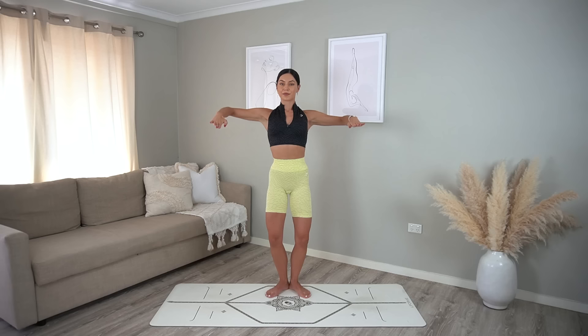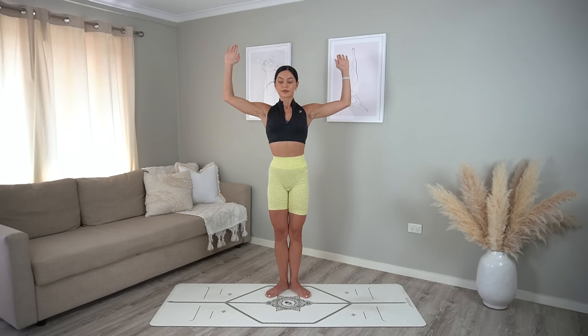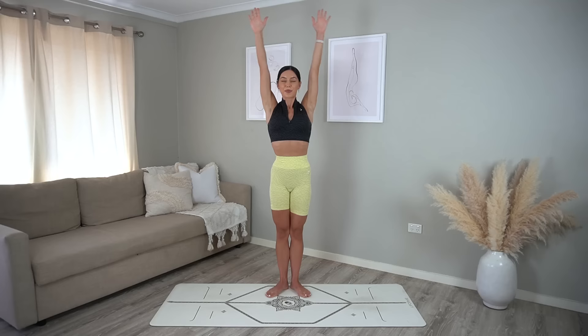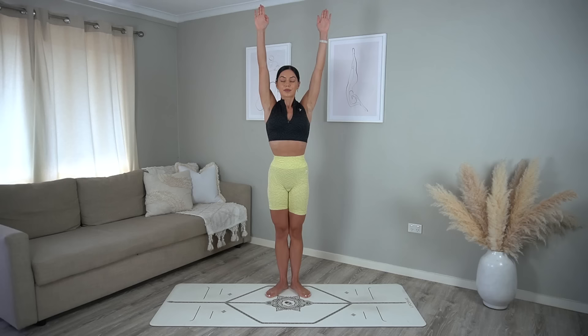On this next one hold your palms up, reach your arms up to the sky straightening your legs, then exhale pull your elbows down as you lift your heels with control. Inhale lower your heels, reach your arms up, exhale pull your elbows in lifting your heels. Keep going.